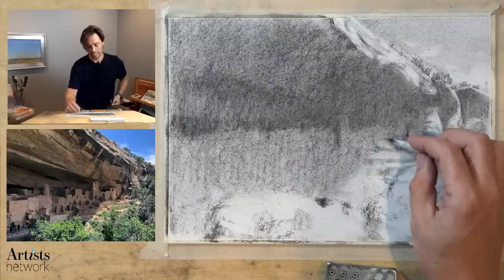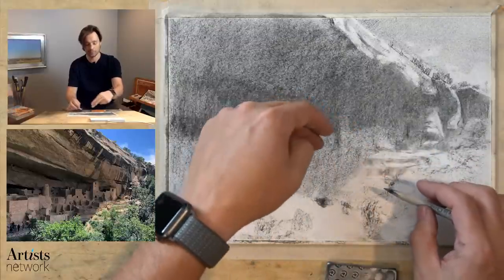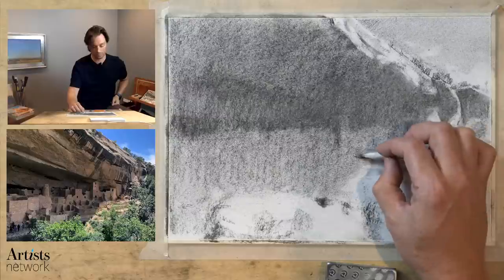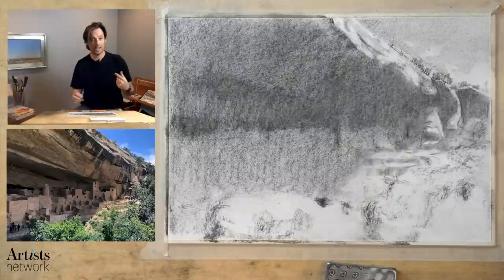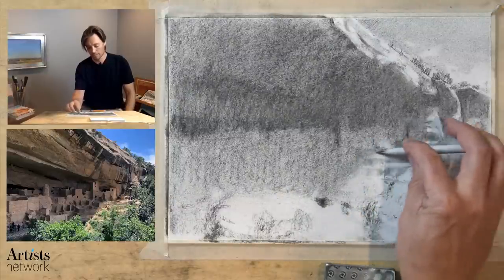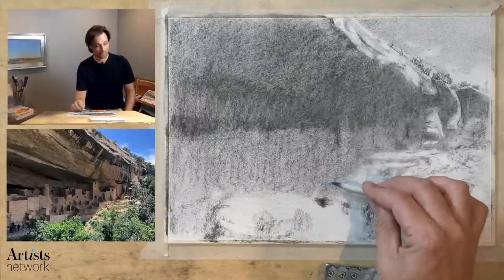I'm utilizing this reference line and as I'm making these marks I'm making that mental check-in — where am I relative to some of these other marks? Where am I relative to the suggestion of those buildings starting to form over in this area? This comes back around to a strategy: how do we manage all of this detail and how do we move through a complex scene and keep in control? That's really at the heart of it — you're constantly doing a check-in. As you do that, it becomes more second nature, but initially you may have to intentionally remind yourself to do that check-in.